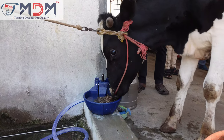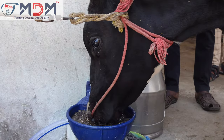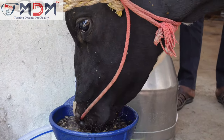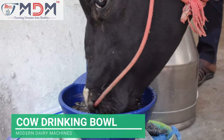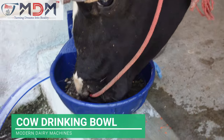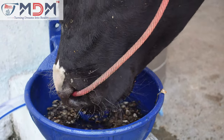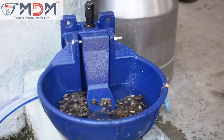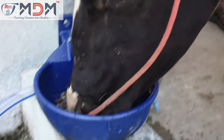I am going to show you how to use the equipment. The equipment name is cow drinking bowl. It varies between all of the equipment. You should be able to use the equipment.